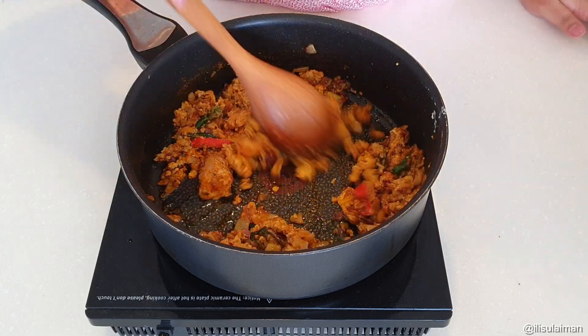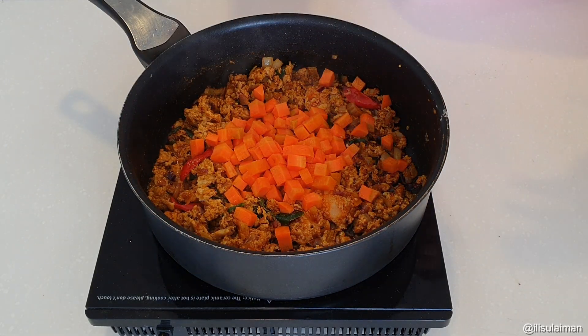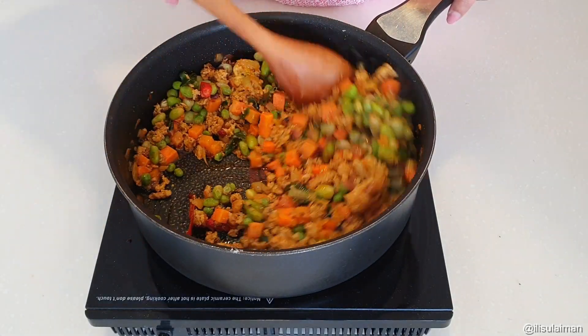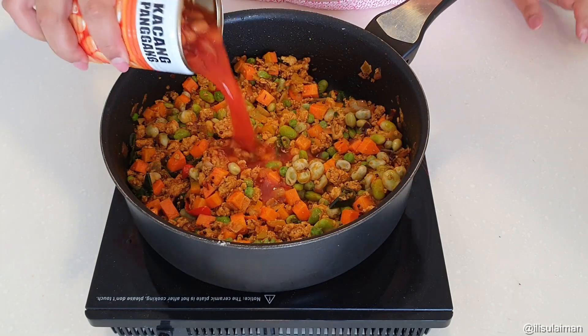Once that's all combined, add in your vegetables. Today I've got some diced carrots as well as frozen peas, but you can also use potatoes or pumpkin — anything that you like.